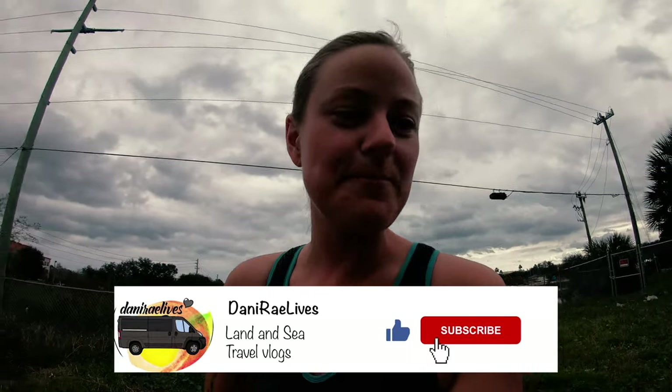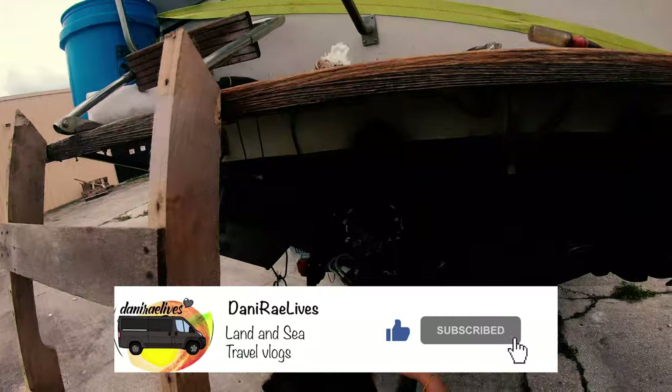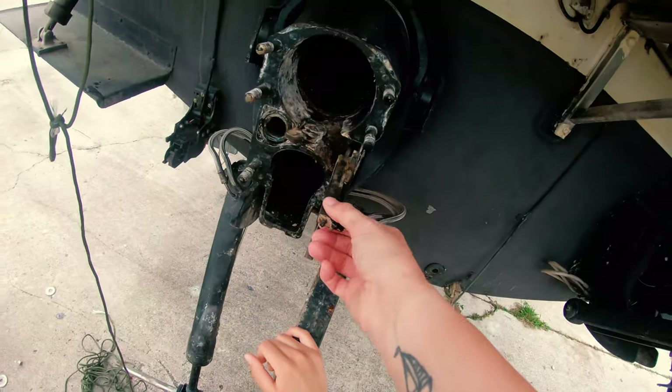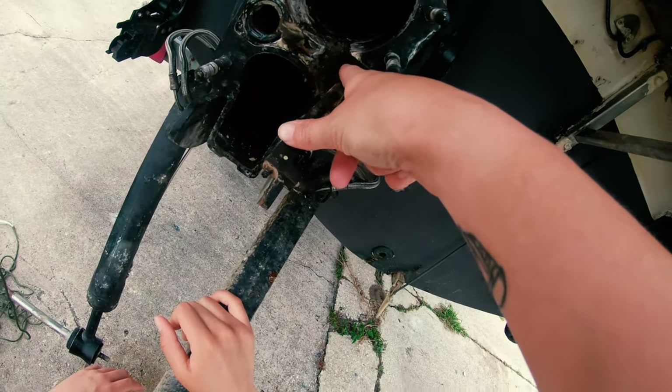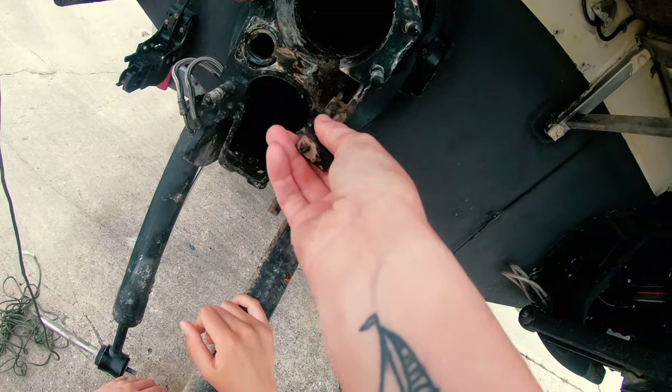We are learning a lot here today. We've been YouTubing and looking at things. But this is the first step for us to be cruising again. This is our shifter cable, and there's a special tool you need to get this off. Apparently. And then you take the bolt off and then you can just pull the wire out.